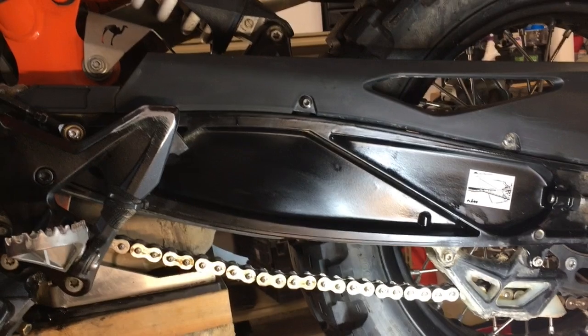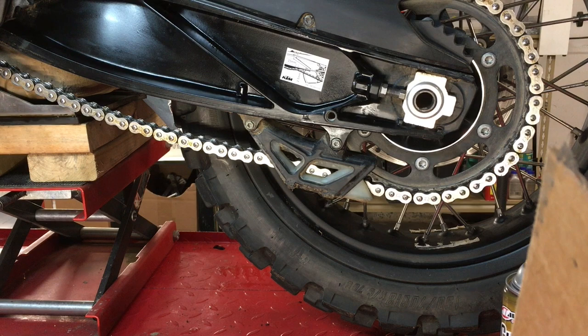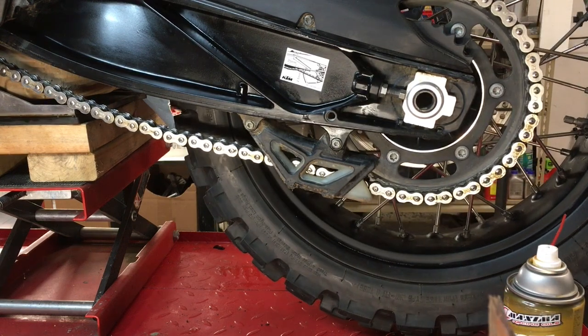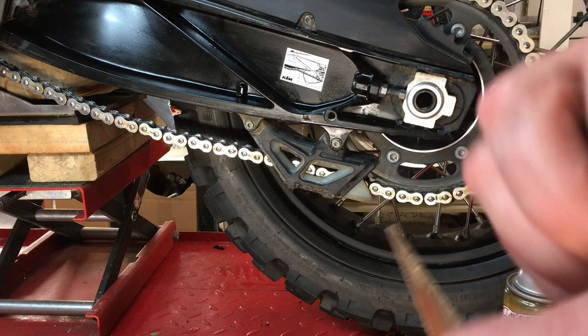Here's a cool little chain lubing hack that I do sometimes. I was wondering where the best place to apply it is — while spinning the wheel — so that I don't get it on any brake rotors or in areas where dust and mud will collect on it.